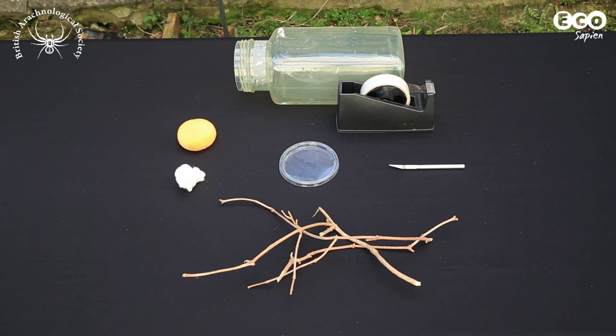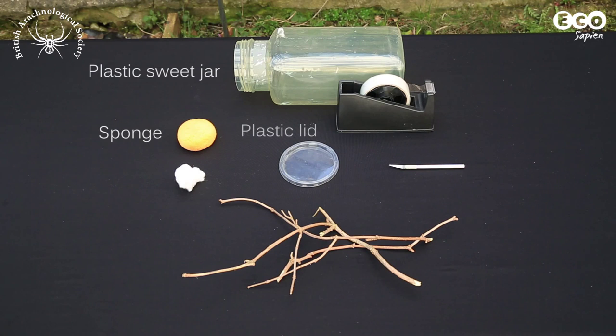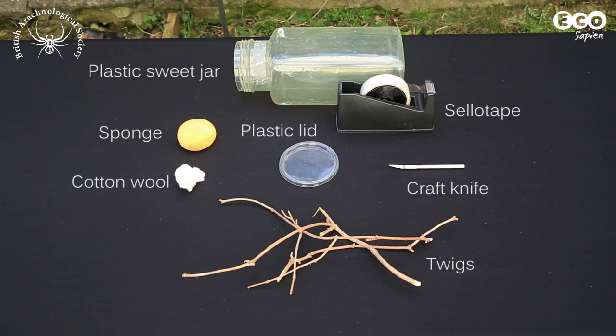To make the enclosure, you'll need a plastic sweet jar, a sponge, a plastic lid from some supermarket hummus, sellotape, a craft knife, some twigs, and some cotton wool.